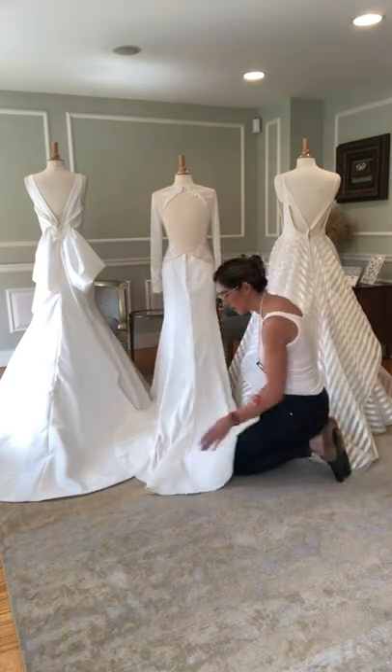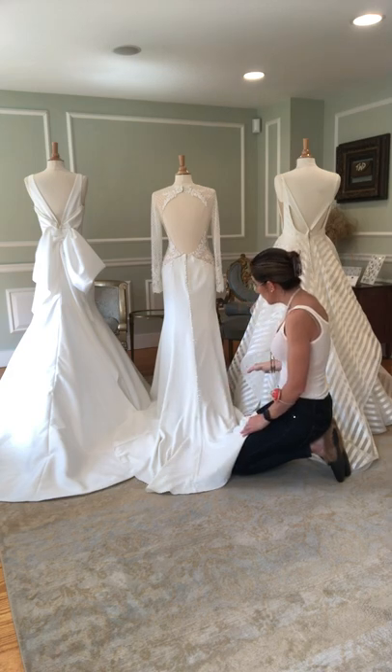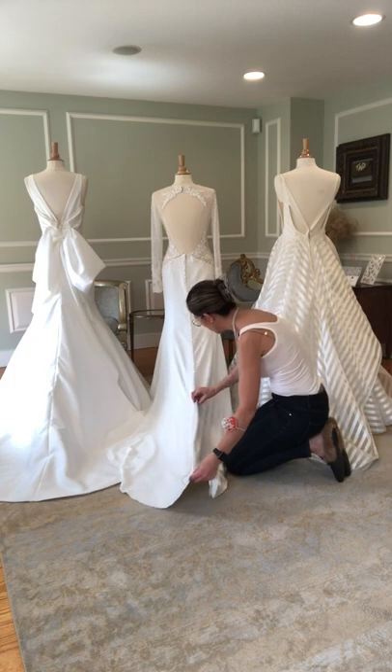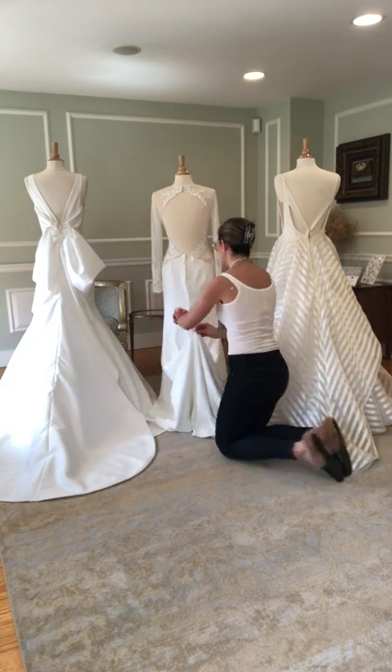The first dress I have here is a beautiful crepe gown with buttons down the back. It's more of either a trumpet style fit and flare — it just has that really pretty, delicate extension off the back. I've pre-pinned it and first I want to show you what a traditional bustle looks like.